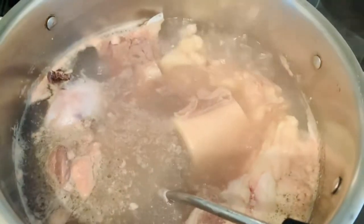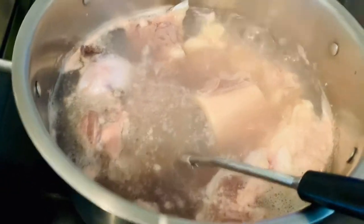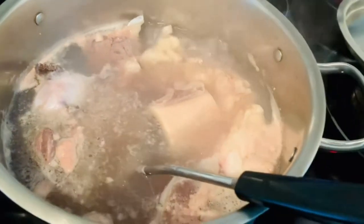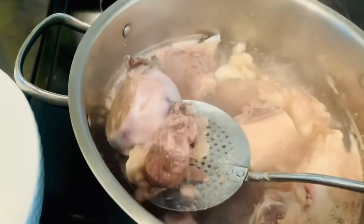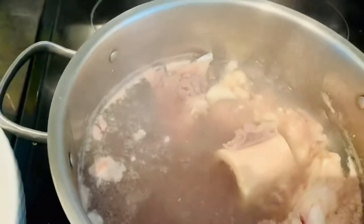Bring the bones to boil — green bones to boil — then set the bones aside and throw out the water.